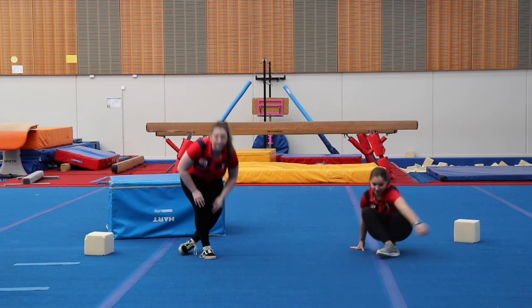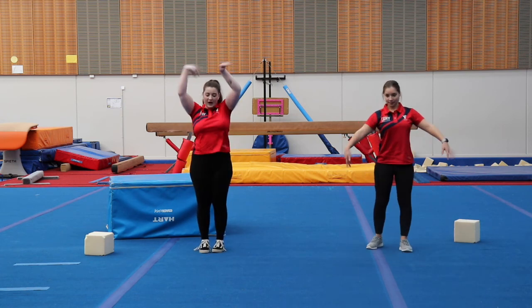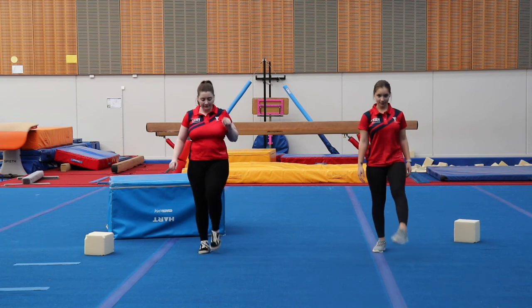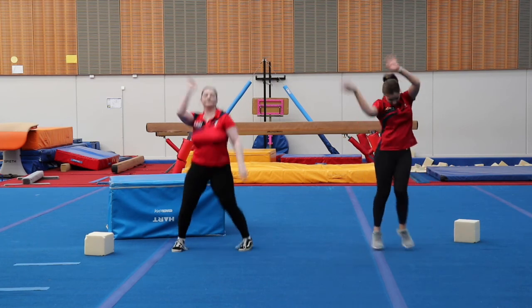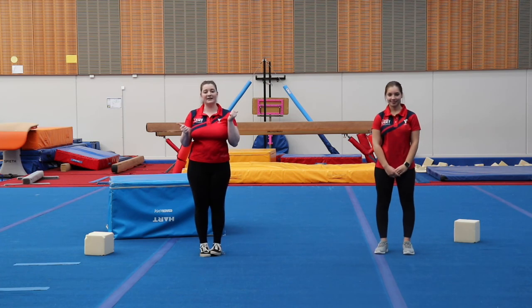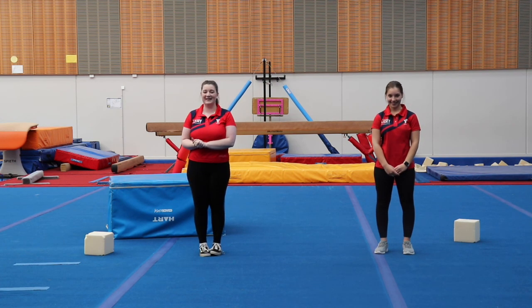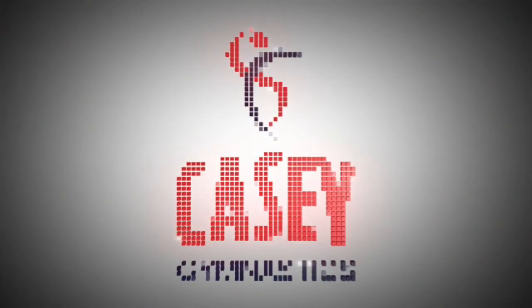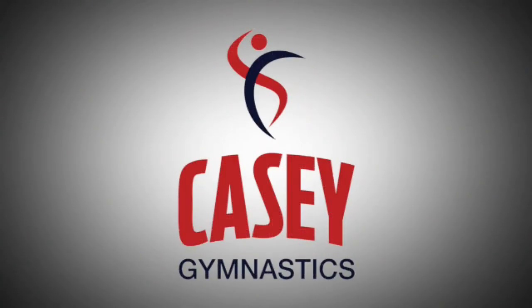Then stand up nice and tall and shake everything out. Shake arms, shake legs, shake everything. Well done. I hope you guys had a fun time today and we can't wait to see your smiling faces back in the gym. Bye!